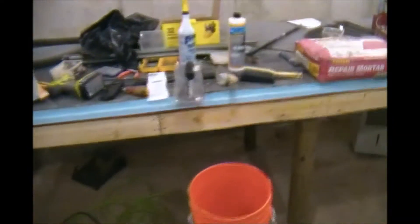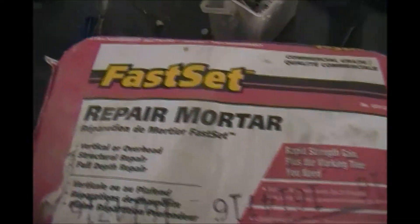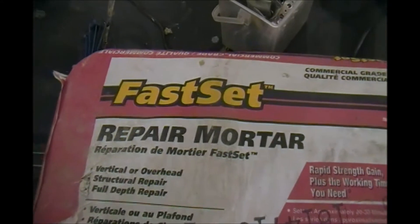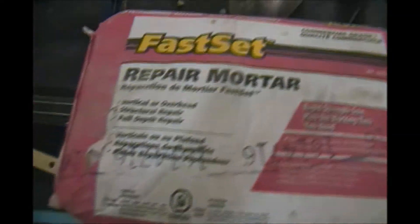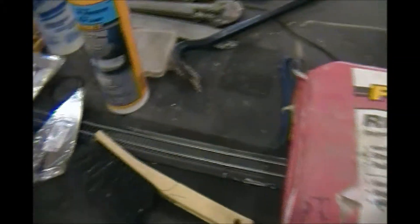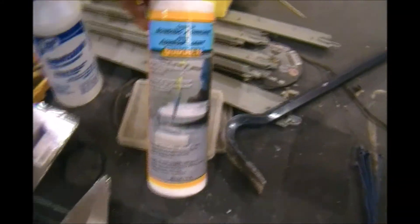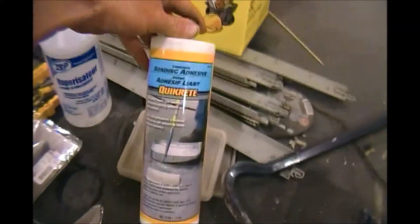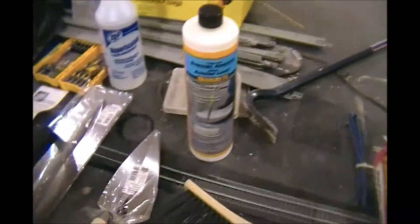So I went with fast-set repair mortar, but the first thing I'm going to do is read the instructions — which is something new to me — and I watched a couple of videos online. A couple of videos said that if you're repairing, you should get the bonding adhesive to go into the mortar work; it helps stick to the older rocks.